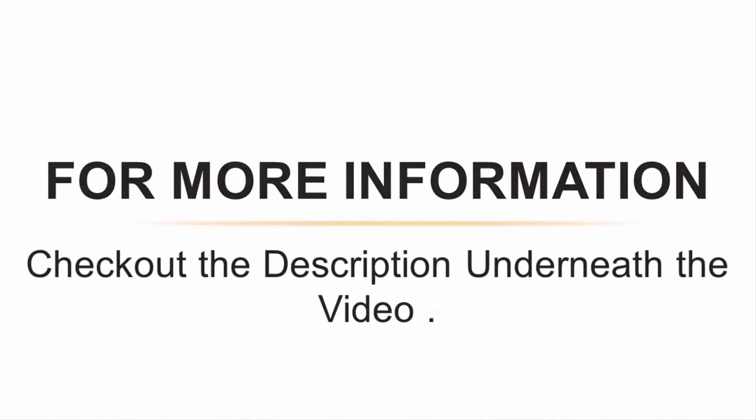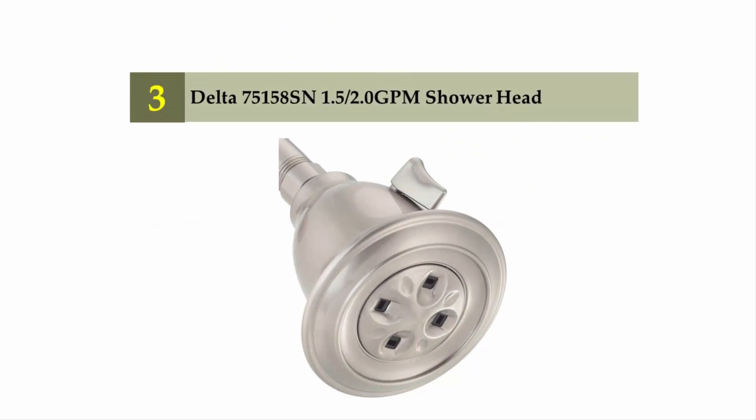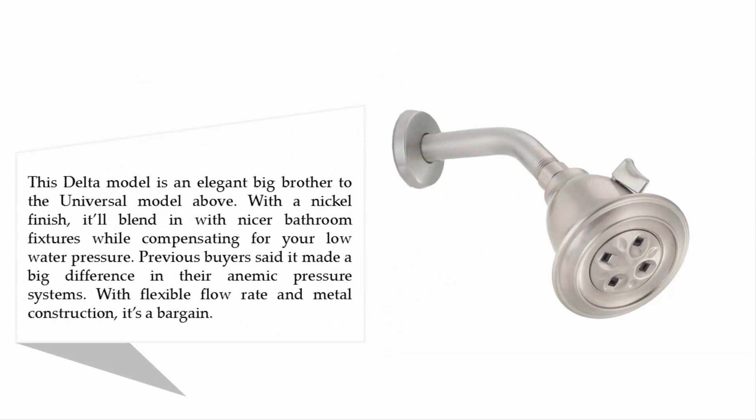Halfway through our list at number three: the Delta 75158 SN 1.5 to 2.0 GPM showerhead. This Delta model is an elegant step up with a nickel finish, blending in with nicer bathroom fixtures while compensating for low water pressure. Previous buyers said it made a big difference in their low-pressure systems, and with flexible flow rate and metal construction, it's a bargain.